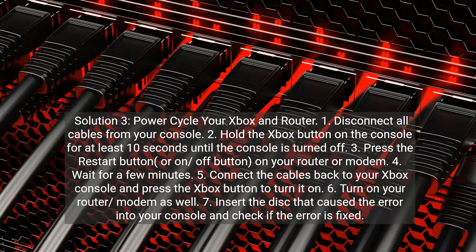Solution 3: Power cycle your Xbox and router. Step 1: Disconnect all cables from your console. Step 2: Hold the Xbox button on the console for at least 10 seconds until the console is turned off. Step 3: Press the restart button or on/off button on your router or modem.